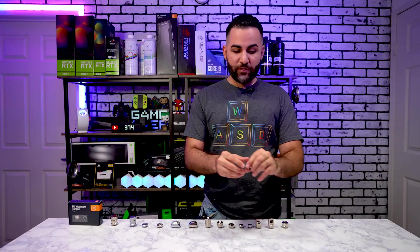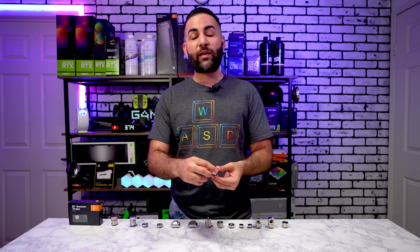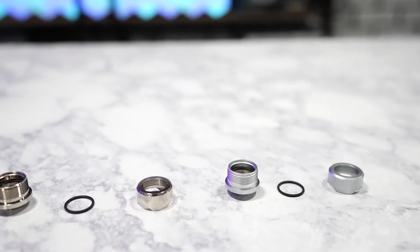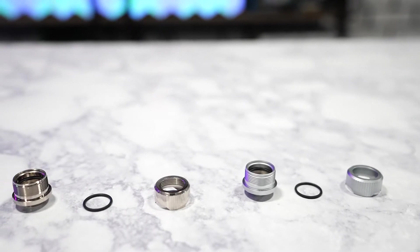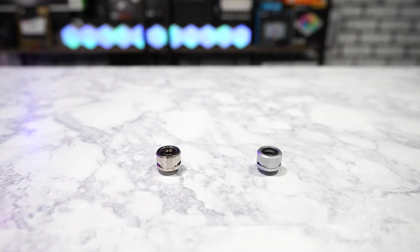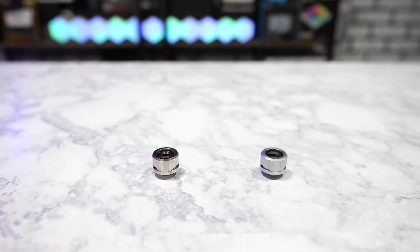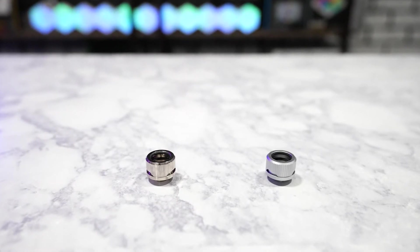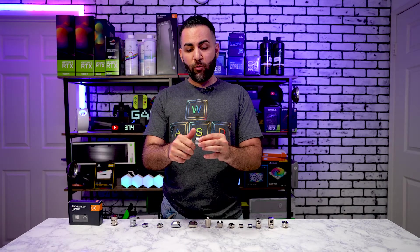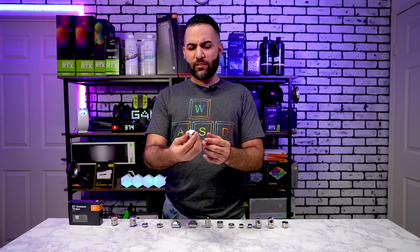Let's get to compression fittings. Compression fittings are the number one most-used fitting in your PC when you're doing water cooling. A compression fitting consists of a collar, an o-ring, and a base. Some manufacturers use two o-rings, but with EK they use one o-ring, which I think is plenty. I've used these on borosilicate glass, PETG, and brass tubing, and I've had no leaks and no issues.